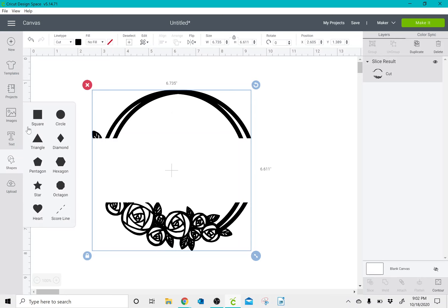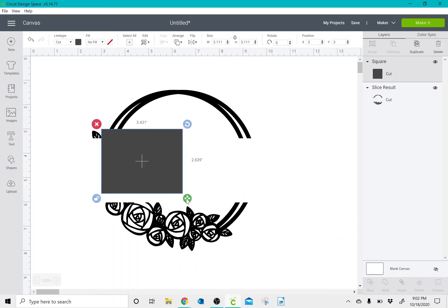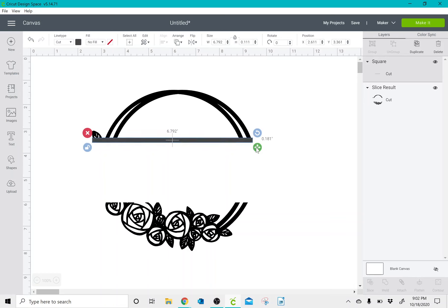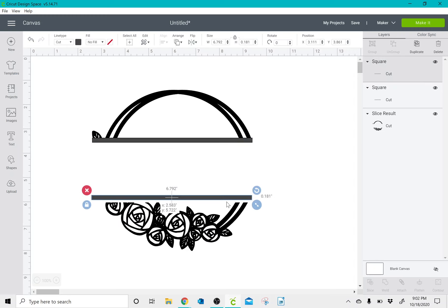So then I'm going to go to shapes, click on square again, unlock it, and turn it into more of a long line. Once I have a shape that I like, I'm going to click on it, click duplicate, and make that same shape for the bottom.